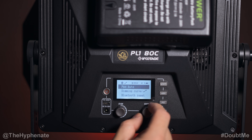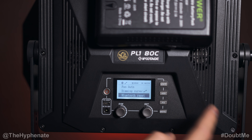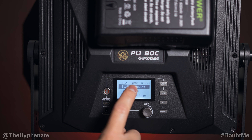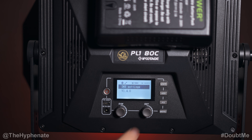Back in the menu you have a dimming curve option and the option to reset Bluetooth — you'd use that if you have a light connected to one app and want to reconnect to another. Studio mode is set to off natively, but with it on, the light automatically turns on when power is connected and turns off when power is disconnected — great for lights on high fixtures where you don't want to physically press a button. You also have language, restore settings, DMX settings, and you can view the current firmware; firmware updates can be done via the app.